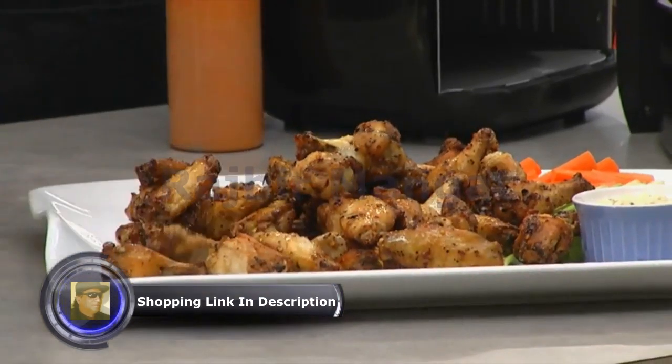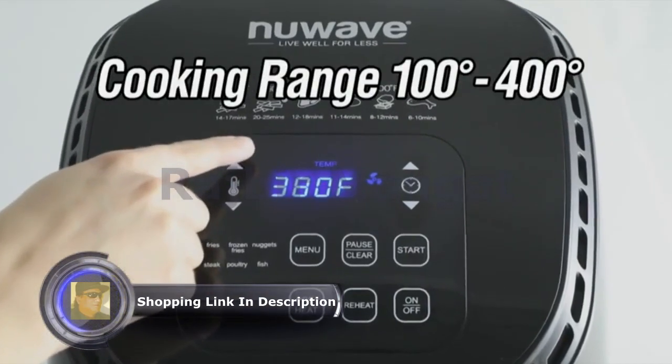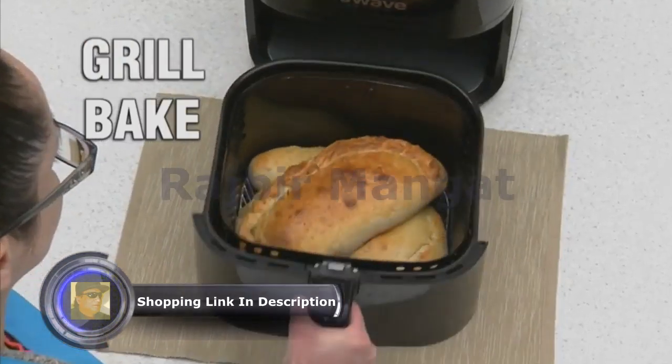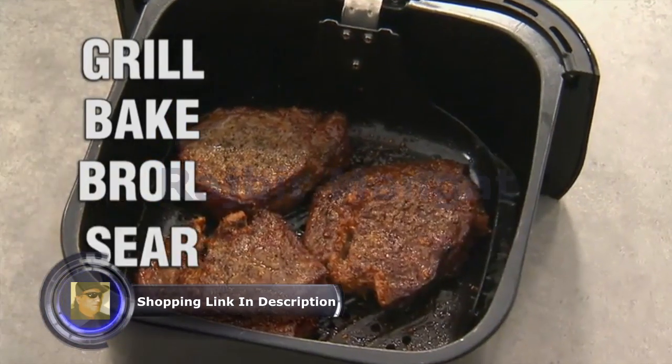With a temperature range of 100 to 400 degrees, the Nui Rio can also grill, boil, sear, and dehydrate.